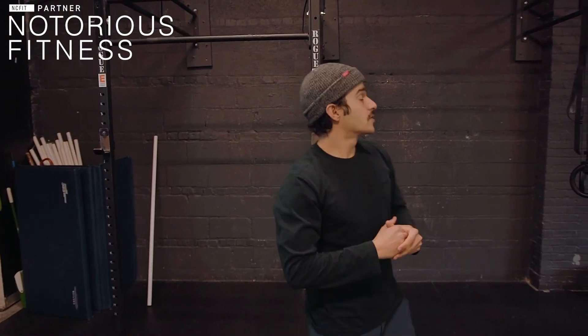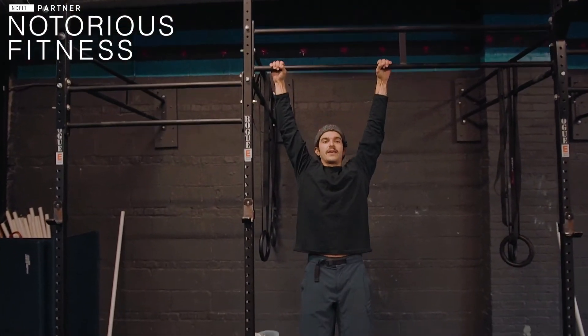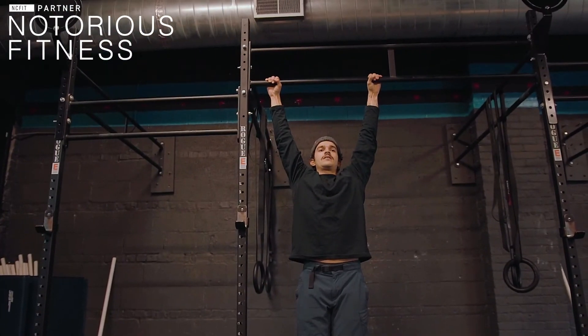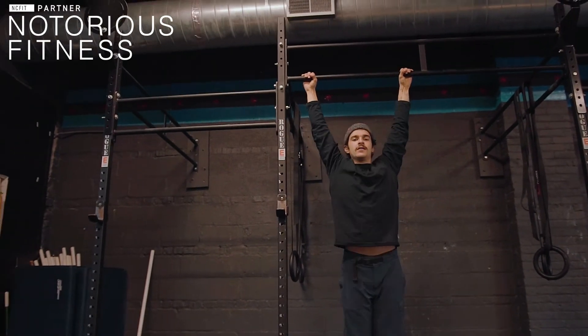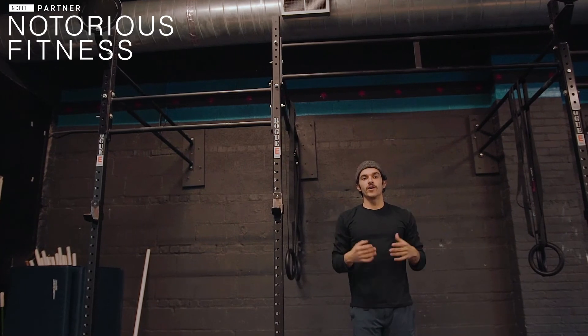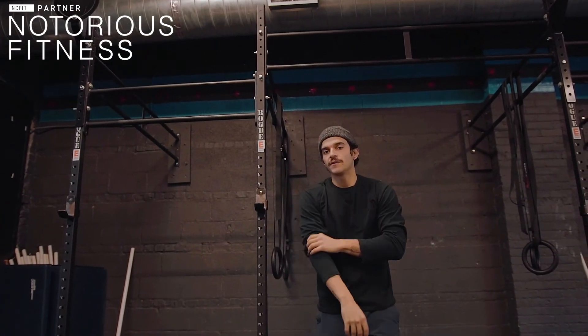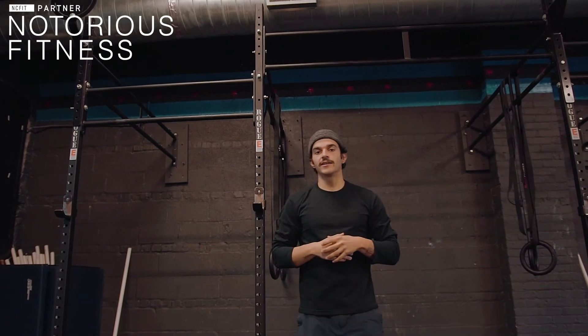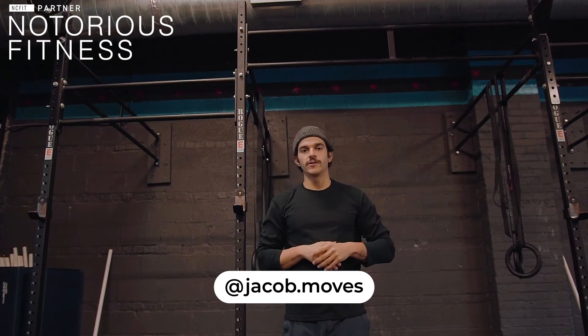Once you're done with those three rounds, we're going to end with max contraction on that pull-up bar. We did this last week. We're going to hop up there and pull as much as we can to get to that pull-up. If this is all we have, that's fine — hold that for as long as you can, make those muscles fight. If we can only hold that for like 10 seconds, maybe do a few sets. Have fun with it, it's going to be a burner. Let me know if you have any questions.